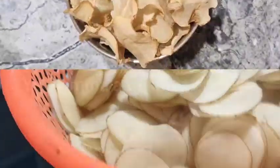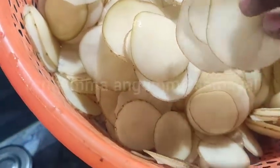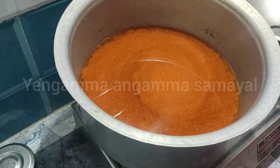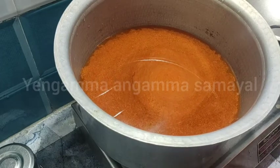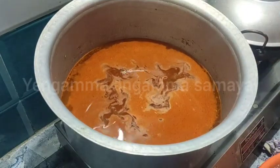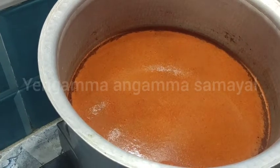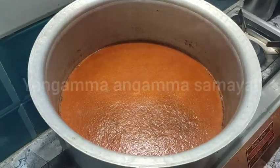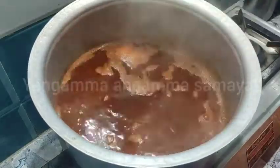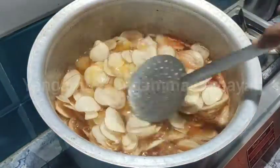If you want to see a potato, you can slice it in a thin slice. Then you can use a potato to make it in a bowl. We can make it in a bowl and put it in a bowl. Then you can also put the potato in a bowl.